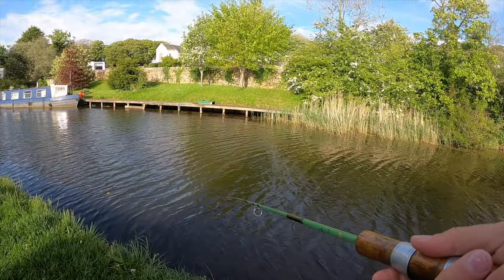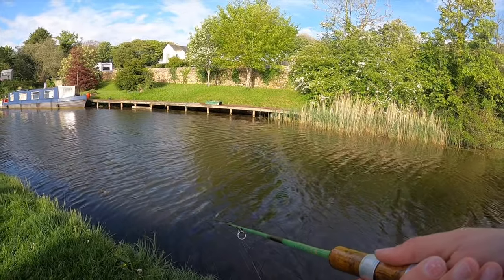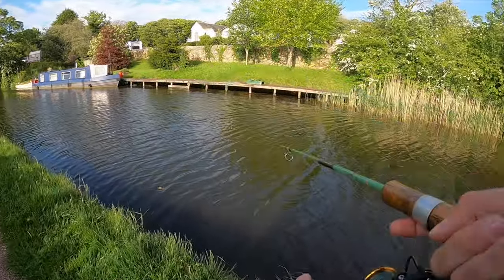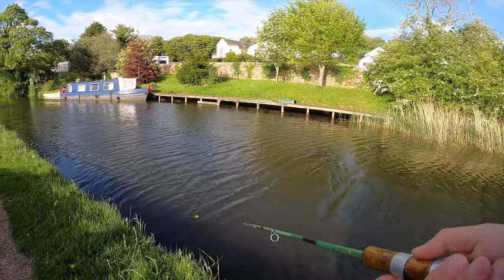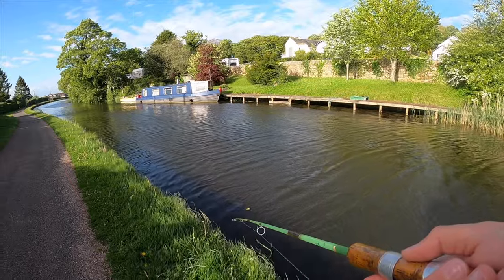Another thing about this rod is it's just so heavy — it is a very heavy bit of kit, and I don't mean that in terms of cast weight. This rod was made before cast weights were even a thing, so you don't get any guidance about its capabilities really. It's just a 'get a lure on and hope' sort of job.